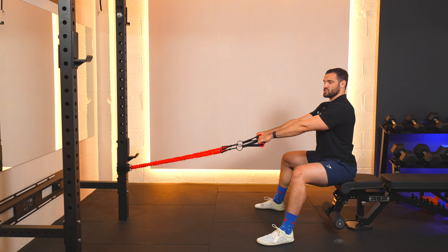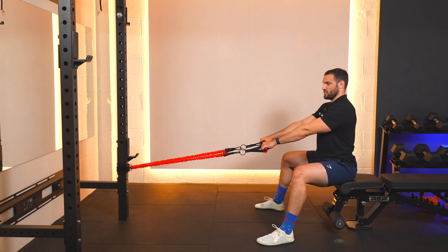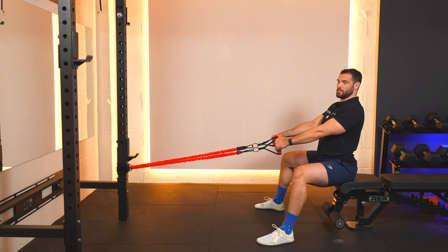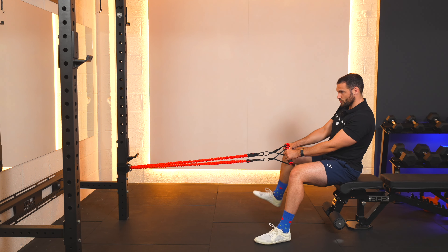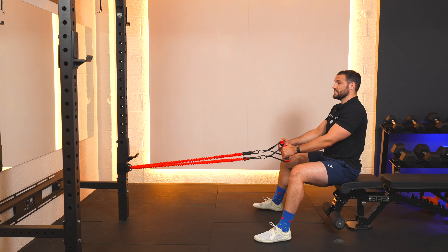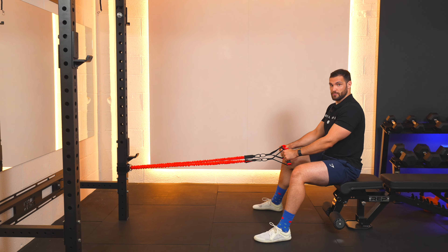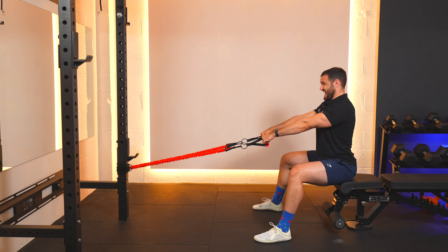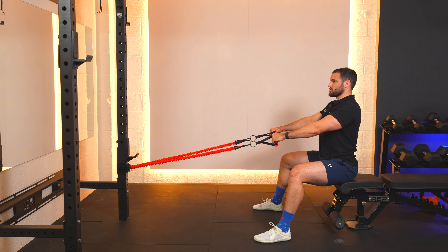We have to have tension at the start of the exercise on the bands — it's no good having them loose like so. We need to keep our spine nice and tall. Make sure your feet are planted firmly on the floor so you've got a little bit of support for yourself as you come through and get into position.